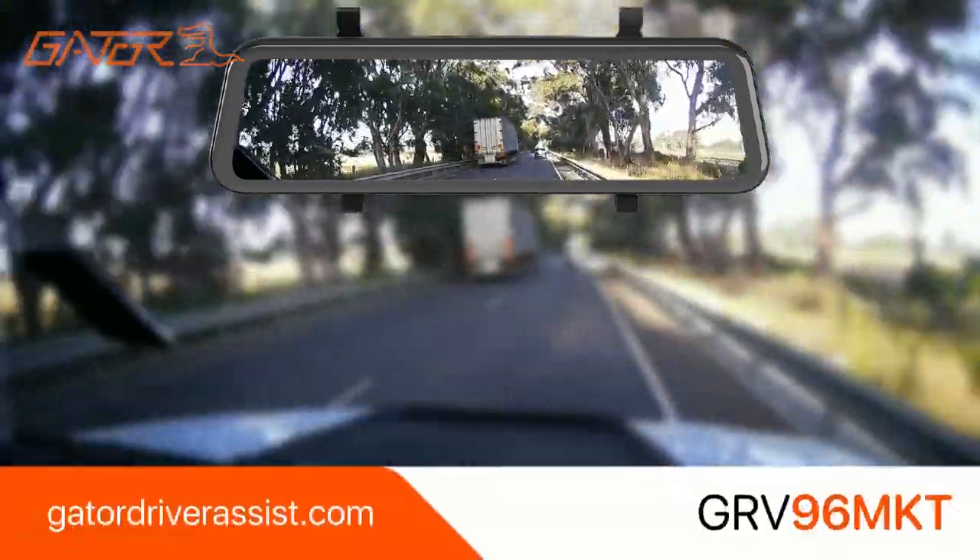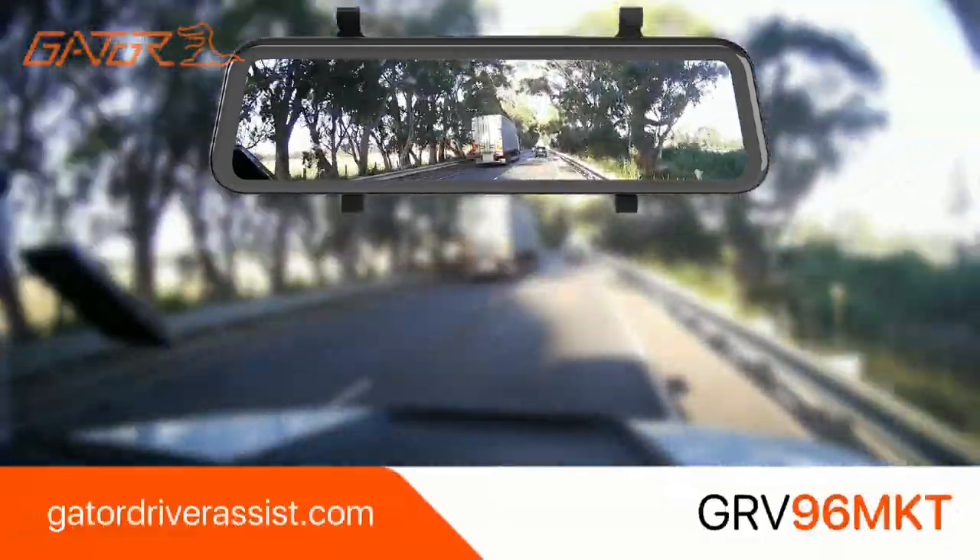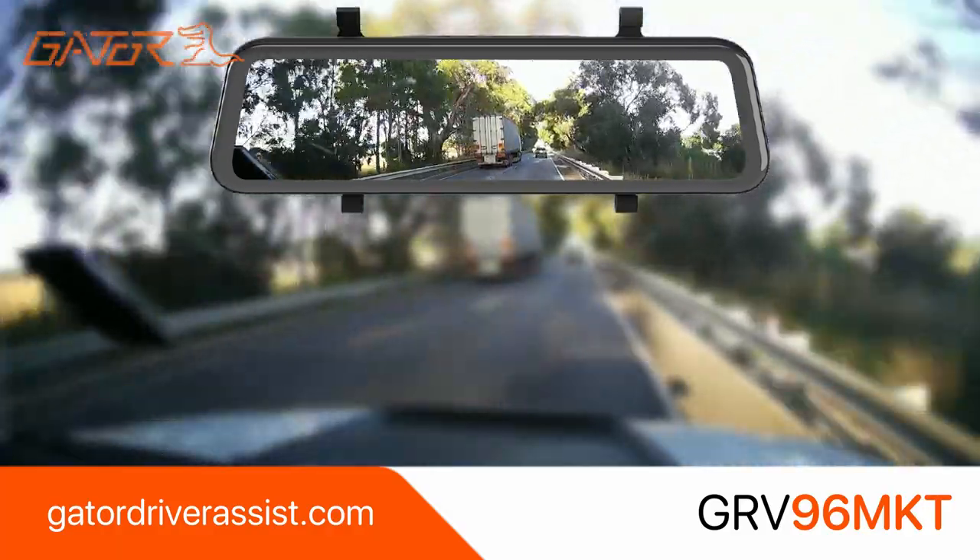To find out more information about this model or to check out our complete driver assist range, please visit our website.